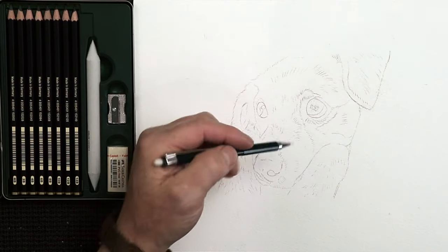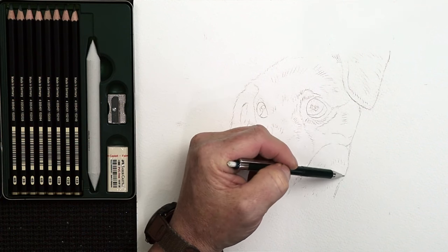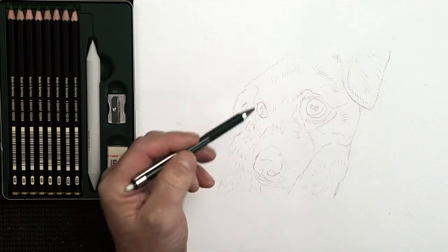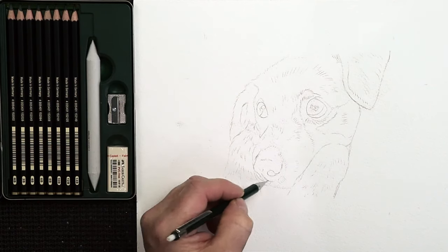You'll notice I've got tape down along the top edge of this printout, and also little pencil markers across the printout and the watercolor paper. This way I can reposition the printout if I need to at a later stage.